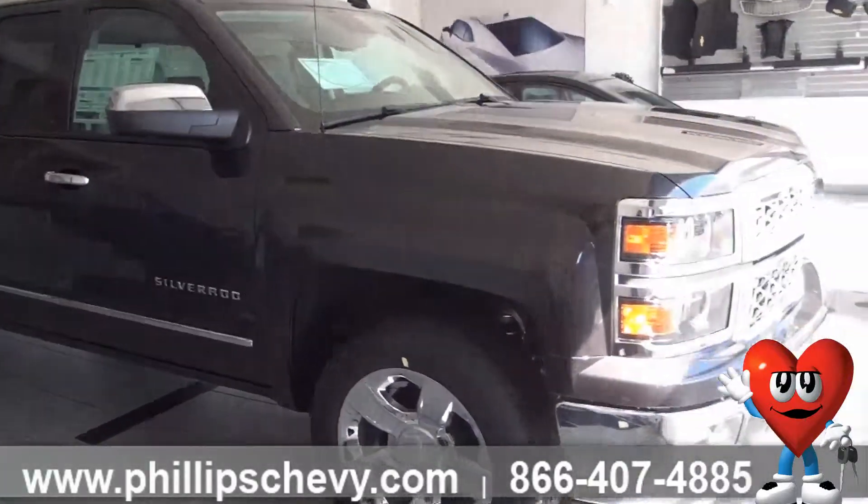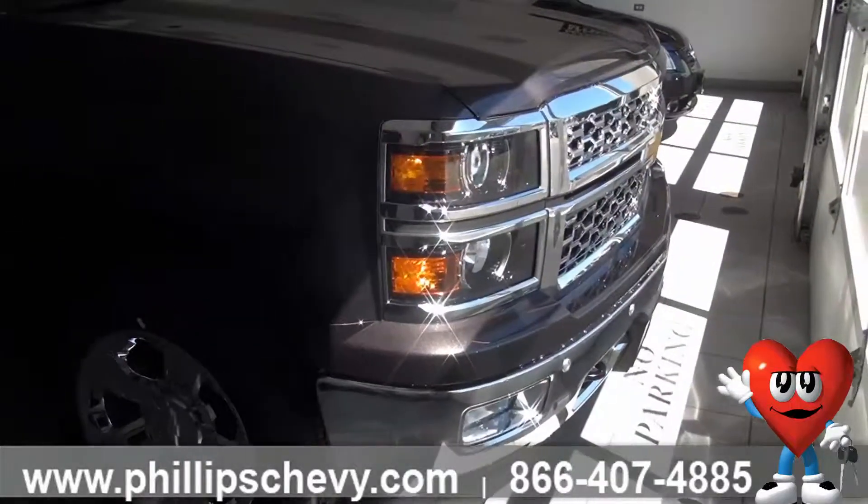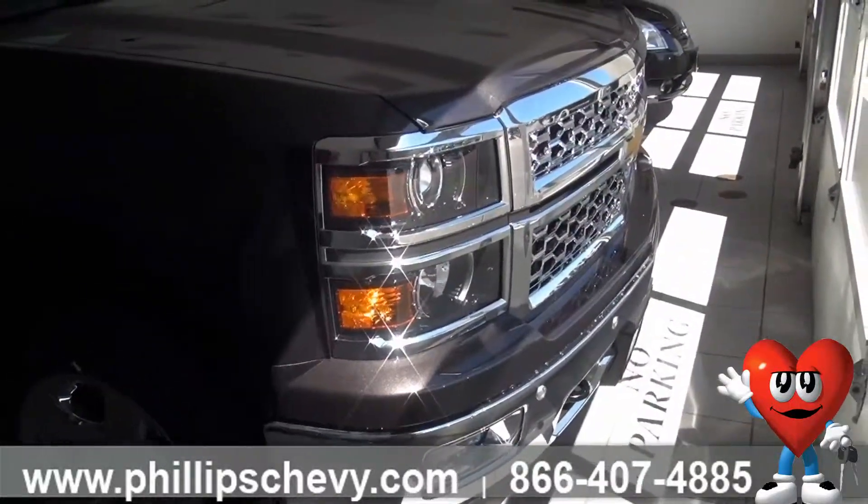If you look at the front end, it's no longer that rounded-off design with the rounder lights. Everything's more boxy looking, more fierce looking. You're going to get a lot more chrome in the front end here.